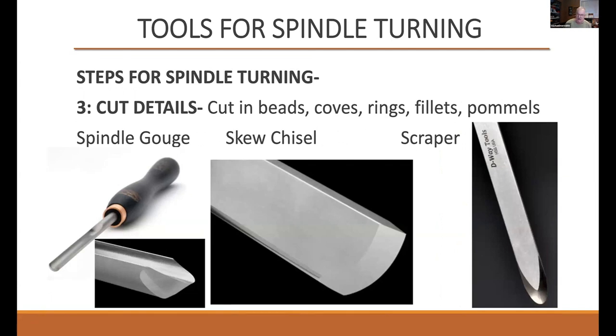For cutting details: this is the spindle gouge that we saw Dalby pick up. You'll notice it has a cutting edge and a flute — the flute is not as deep as we saw for the spindle roughing gouge or the continental gouge. This is one of the tools you'll use to make your beads, coves, and details — you can also do these with a skew chisel. And then a tool we don't talk very much about: the scraper. The scraper is an old-school tool, and despite what some might say, it's neither a mortal nor a venial sin to use a scraper on a turning project. This one is from D-Way Tools up in Issaquah — the negative rake scrapers do an excellent job. They're cost-effective and very flexible.